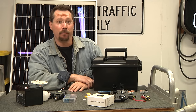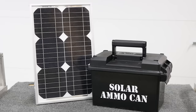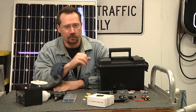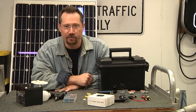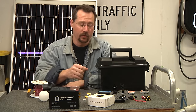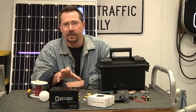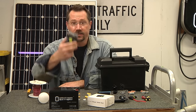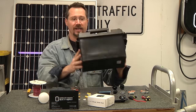Hey everybody, it's Ben here and today we're going to build a portable solar charged power supply in an ammo can. Some people call it a solar generator, which is a terrible term — I'll only use it because others have. The idea is we'll use a battery, charge it with a solar panel, use a solar charge controller to prevent overcharging or over-discharging, and add power outputs. We'll mount it all inside an ammo can.